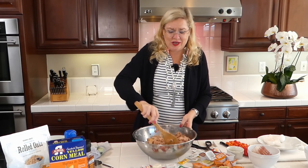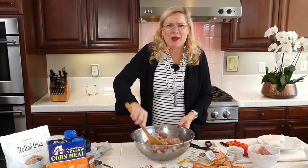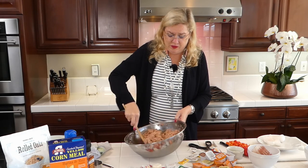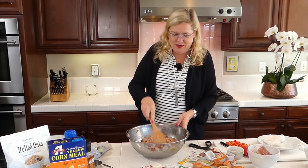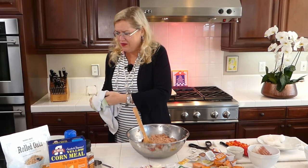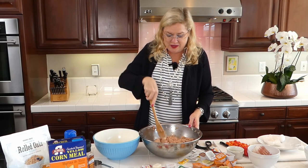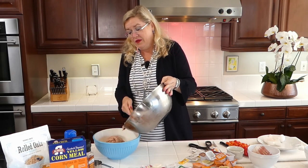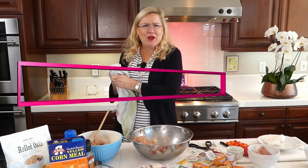I don't usually put a binder like breadcrumbs in my meatloaf, but today I will — partly because I don't know what's going to happen with my flavorings. I'm going to make one with a little oatmeal and one with a little cornmeal as binders, keeping them gluten-free if I can. Now I'm going to split the mix in half and make two different flavors with our fast food condiment selections.